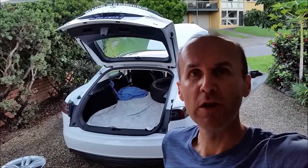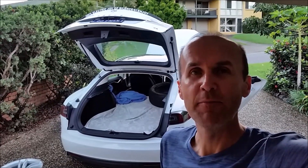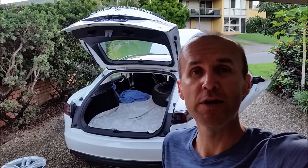Please let me know in the comment section below how many kilometers you have done on your original tires, and please also mention whether it's Model S, Model X, or even Model 3 if you are in the US or Europe. Thank you.